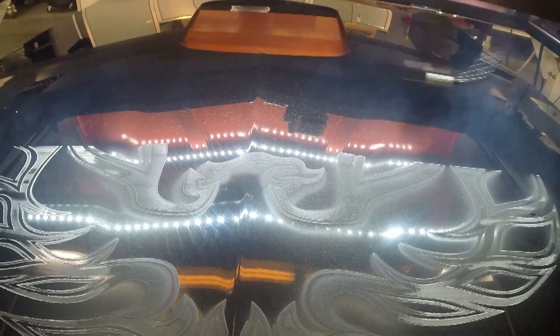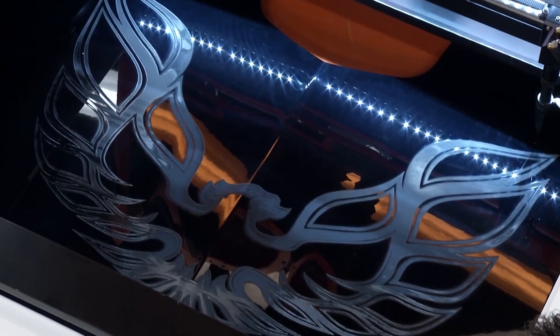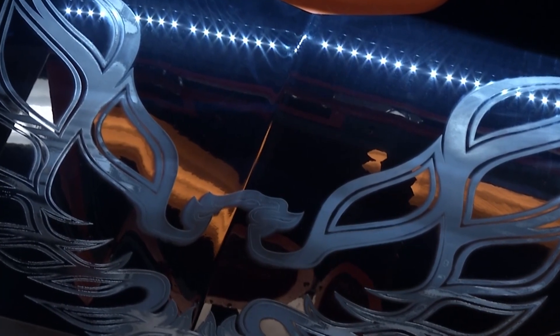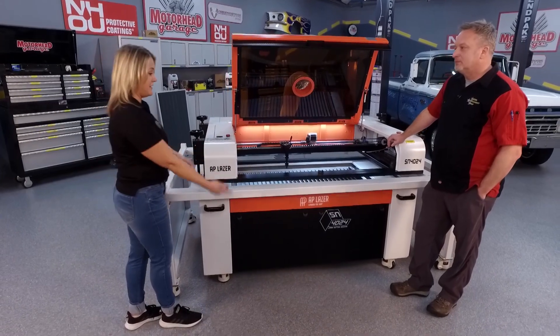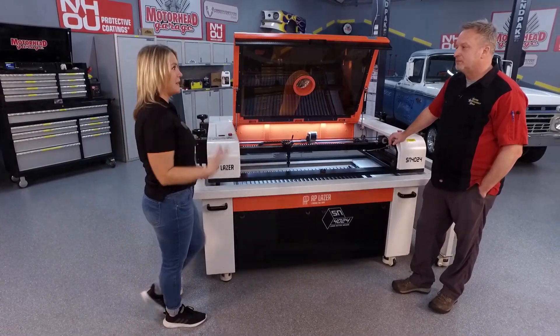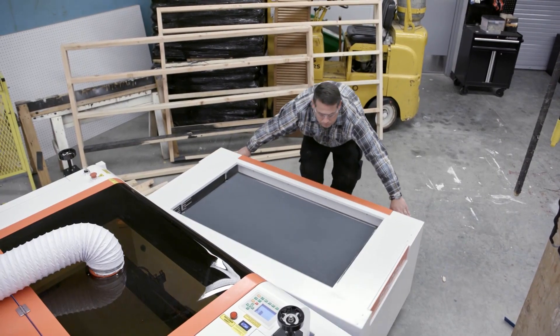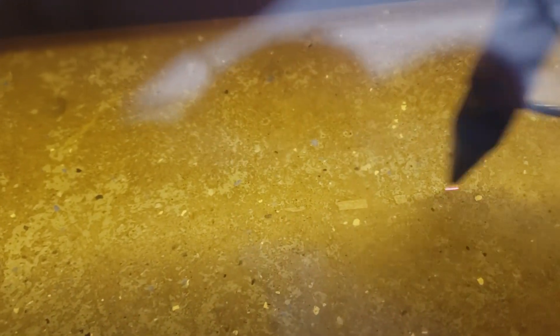One of the things we get questions about all the time — we've seen a car hood done here. Why is the AP Laser the right machine for doing something so big? The AP Laser really is the most versatile laser in the world. It's a three-part system: the laser itself, the frame it sits on, and the Z table underneath — all separate from each other. So you can engrave any size and any weight item, from floor level all the way up to giant sculptures.